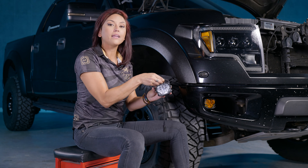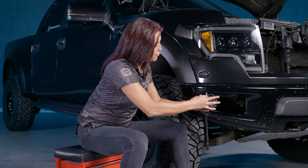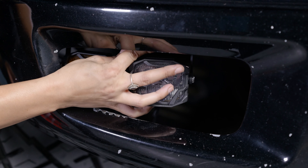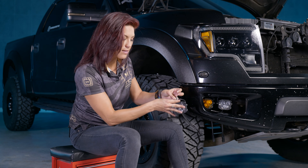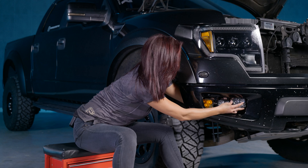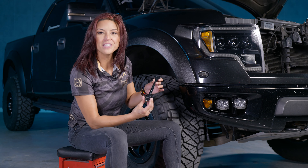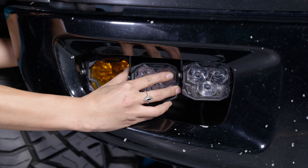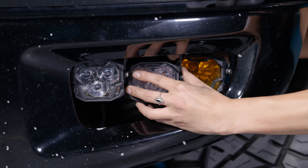Next, take the number 2 U-bracket — the second largest — and feed it in the same way. Locate hole number three in the center of the bracket and finger-tighten the provided hardware. For the third one, use the shorter U-bracket, feed it in, find the furthest hole away from you, and finger-tighten that down as well. With all 4-Bangers installed, take a 17mm wrench and tighten them down — you may have to hold the 4-Bangers so they don't pivot while tightening. Once done and pointed in the direction you want, head over to the driver's side and repeat the exact same process.